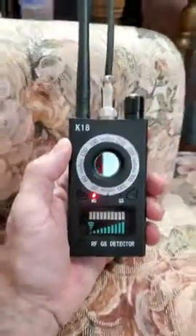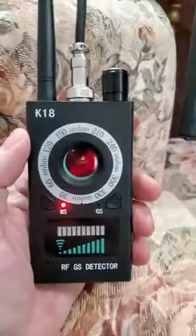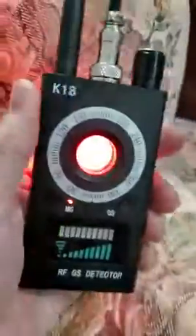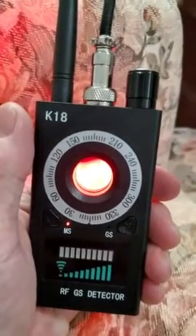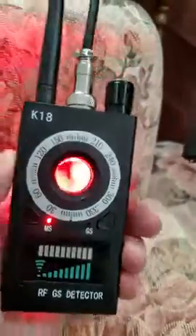I got this new RF detector. You can also use it to scry through — you pop this on here and it sends out an infrared signal, so when it finds a camera, it actually refracts off the lens. That's kind of cool. You can go over a bunch of stuff and find something that way.